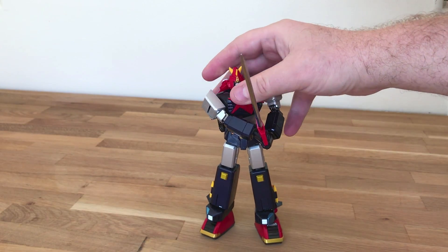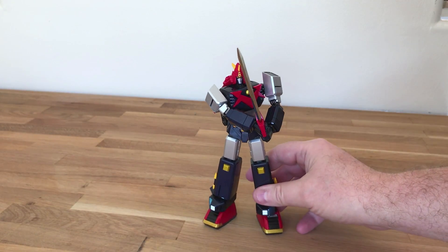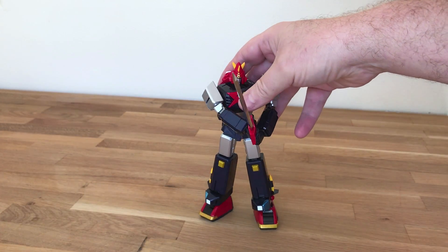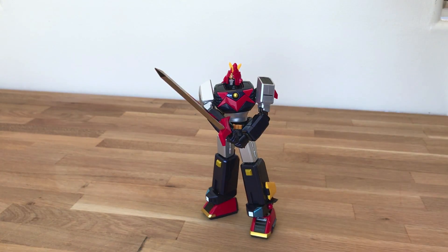Just want to kind of make this video show you a little bit of the poseability and everything like that. Hope you enjoyed! If you guys are brand new, please check out some more of my videos. Hit that like button for CoinOpTV. Thanks so much for watching. We'll see you next time.